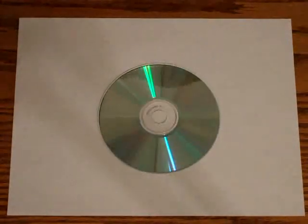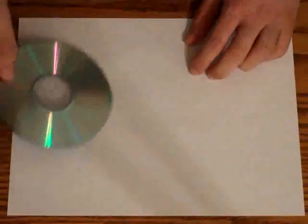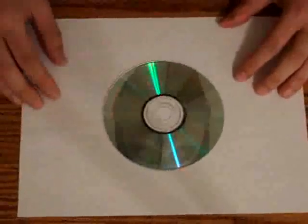Hi, I'm going to show you how to make the coolest and cheapest and most practical CD case. All you need is a sheet of paper, as you can see, and a CD.